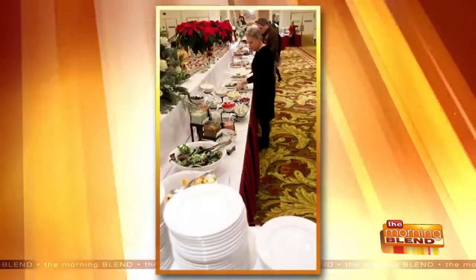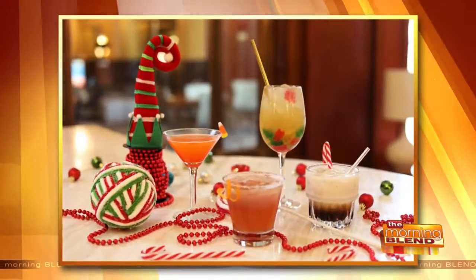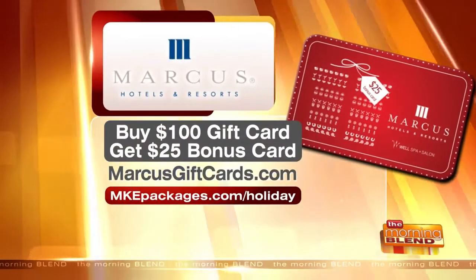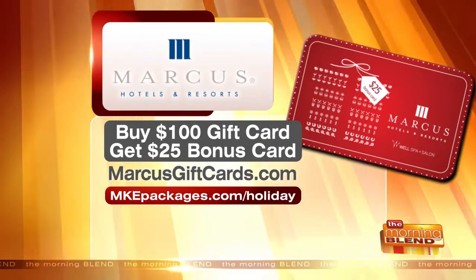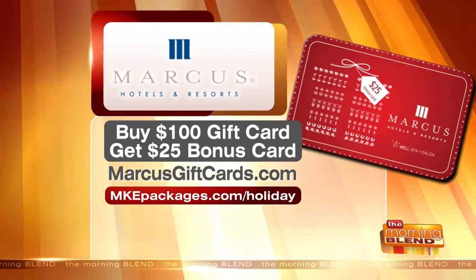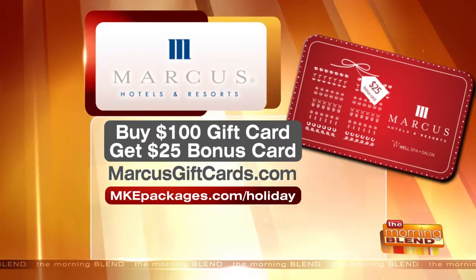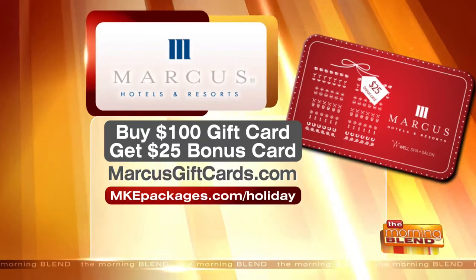You talked about starting new traditions — any of the special holiday meals at the Pfister and our restaurants in town, you can find that information online. If you want to leave the cooking to someone else and focus on your loved ones and have a beautiful meal, you can do that. We also have a $25 bonus card — if you buy $100 in gift cards, you get a $25 bonus card good for golf, skiing, dining, spas, hotels, theaters, and restaurants across Marcus properties. Visit mkepackages.com/holidays or MarcusGiftCards.com for more.